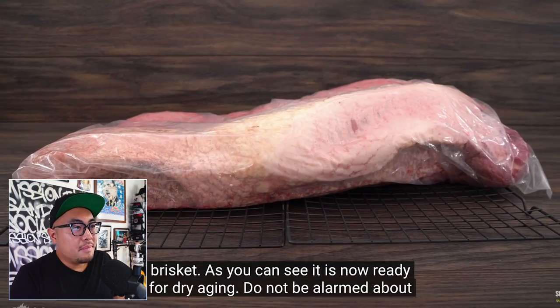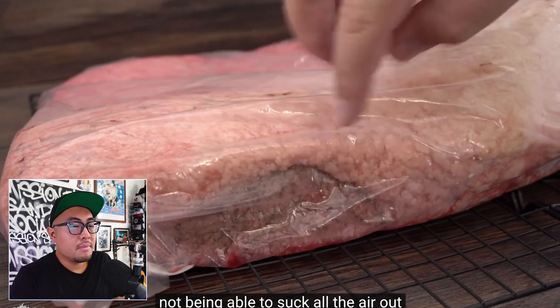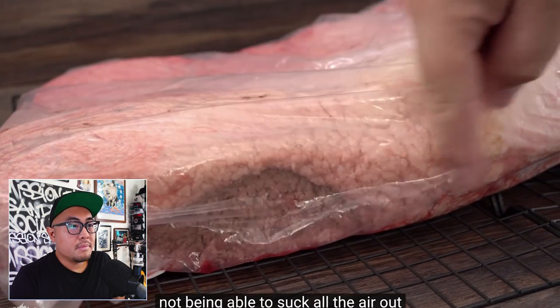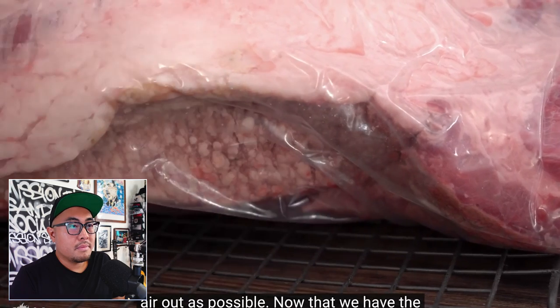Now the brisket is ready for dry aging. He says do not be alarmed about not being able to suck all the air out — there is no way you will be able to, and that's okay. However, you should try to suck as much air out as possible. That I did not know.